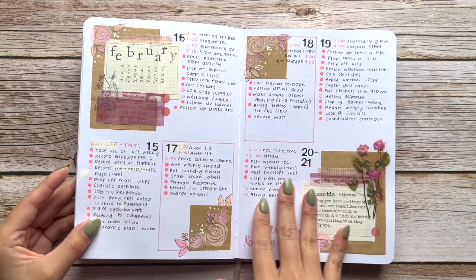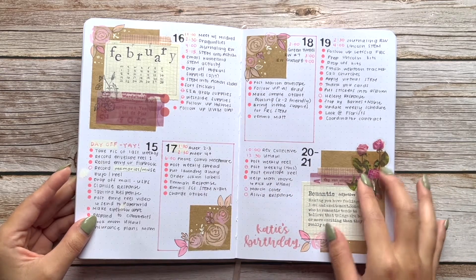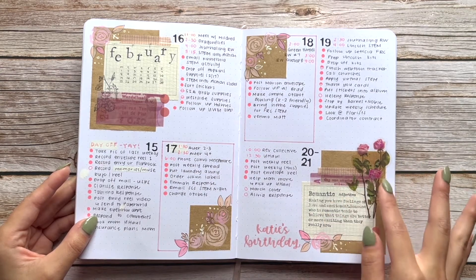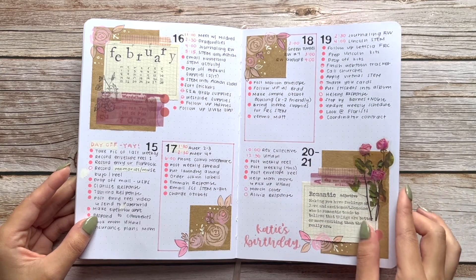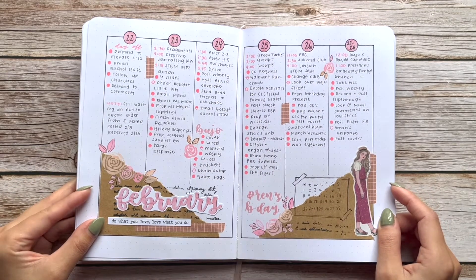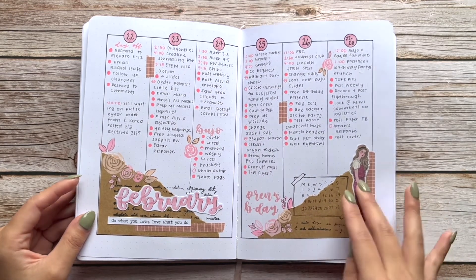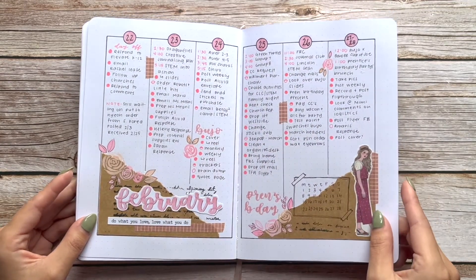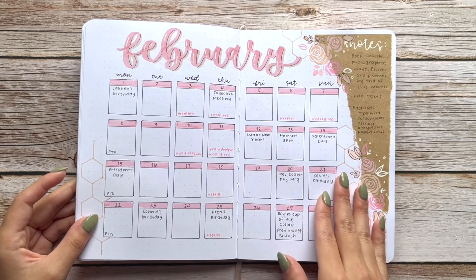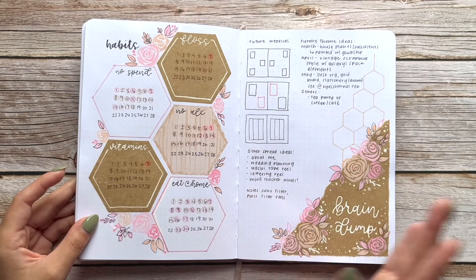A lot of the items in this spread were sponsored by Paper World — they sent me a bunch of stationery to use, and they have a lot of pretty vintage scrapbook-style items. You can check out their Instagram and shop to buy stickers and stamps. This spread is also inspired by Bujo with Pow (Paula), who has really amazing spreads and designs her own stickers. I somehow ended up doing the monthly spread last this month instead of right after the cover page.